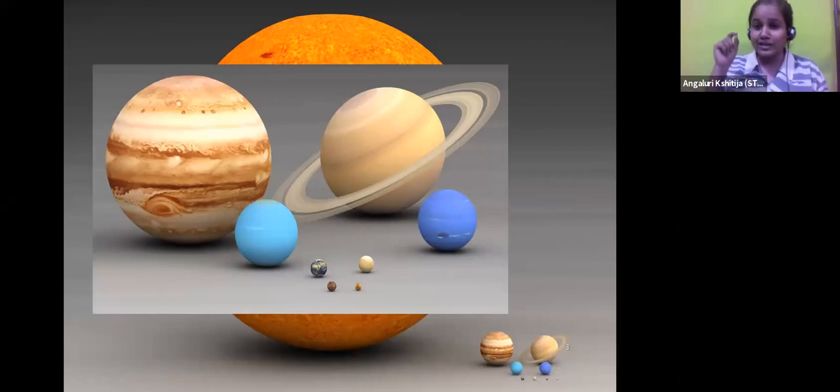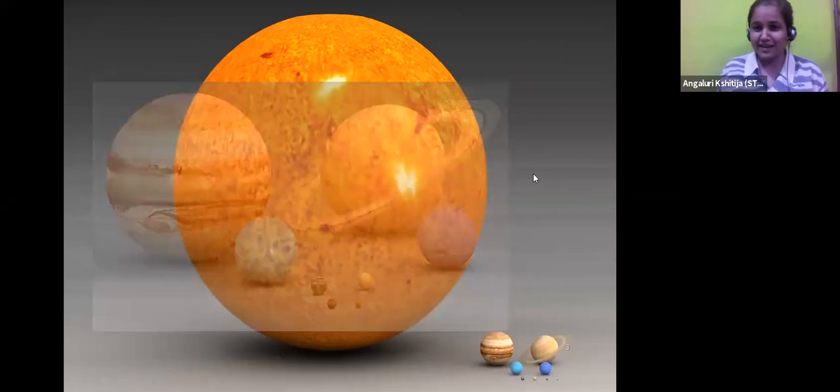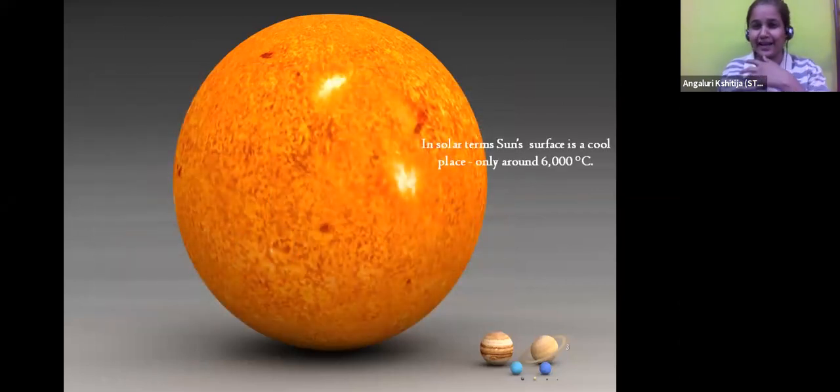We are not even able to see the small dot-sized Earth in that image. The Sun actually takes up 98% of the entire solar system's mass. If we combine together all the mass in our entire solar system, 98% of it is all inside the Sun itself. The rest of the small percentages are distributed among the different planets. So the Sun is really massive.